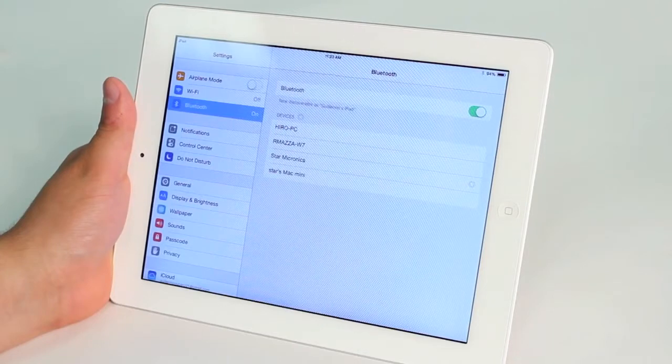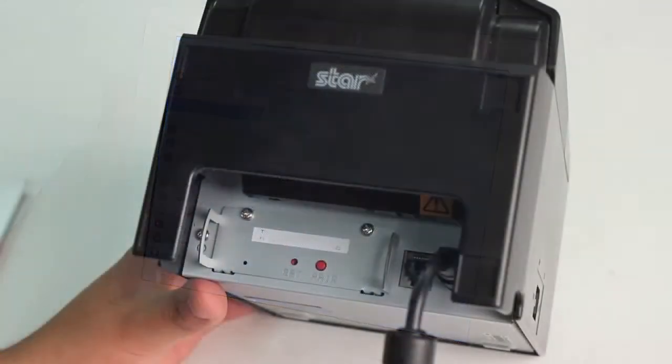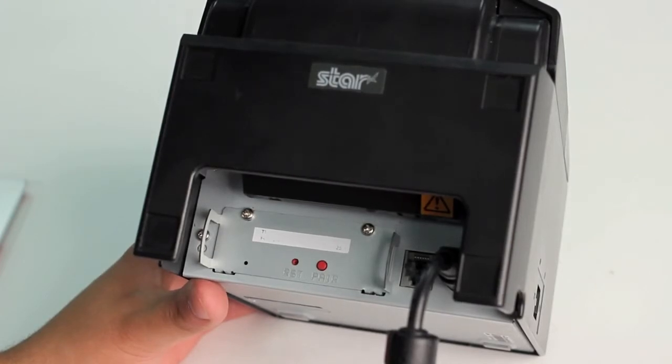You're going to tap it once it appears and you've now paired your printer with your iPad. The auto connect feature will allow the printer to reconnect with the last iPad it was used with in the event that the iPad leaves range, the iPad is turned off, or the printer is turned off.